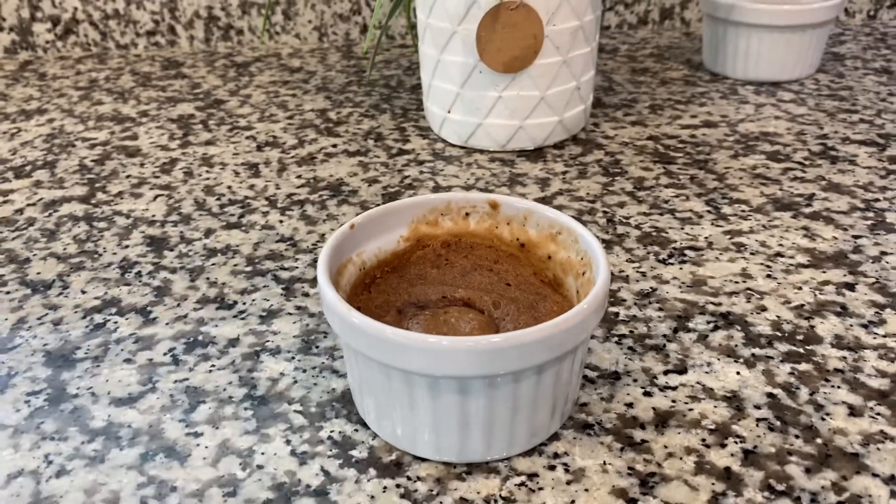Oh my gosh, you guys have to try this with Famous Amos! I haven't tried it with Oreos but this one is so good — it's like a cake and a cookie mixed into one with melted chocolate chips. I'm sure this one with ice cream on top is amazing. It was honestly so easy: crush the cookies, add milk, microwave for about a minute, and you have a cake without even using an oven. Definitely a 10 out of 10.